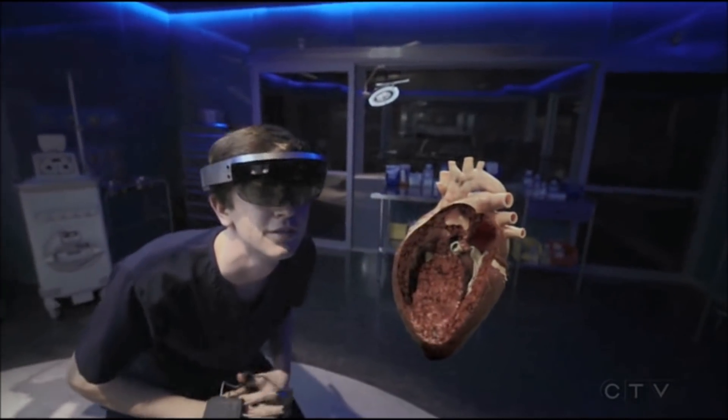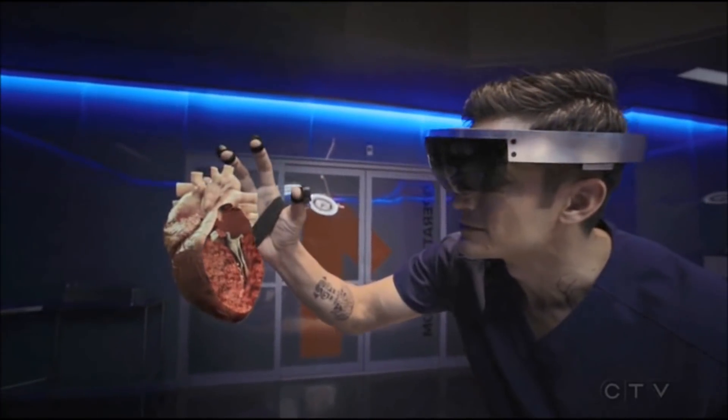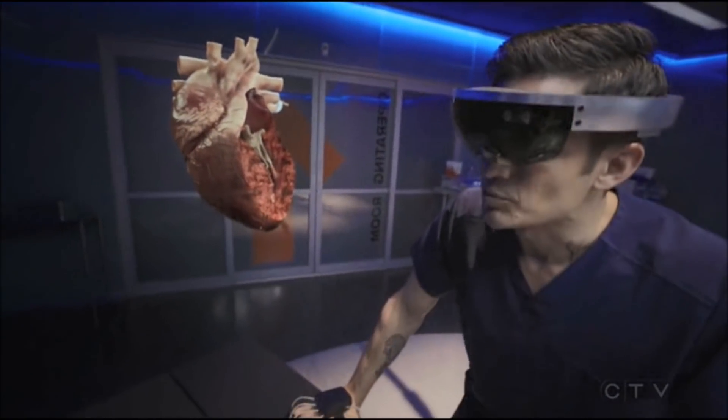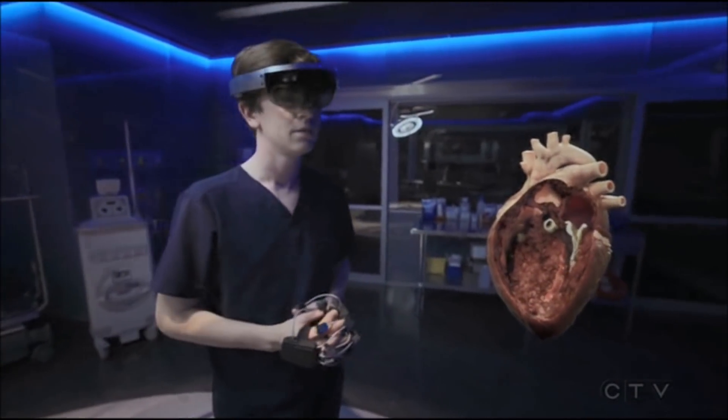You can move the anterior leaflet of the valve and reattach it. No, we can't — this exact replica of the kid's heart has no anchor point to reattach it. So that part of your idea is still terrible.